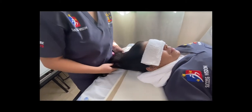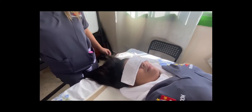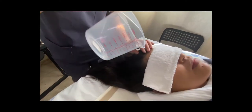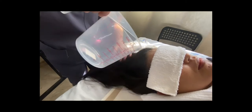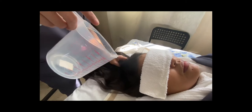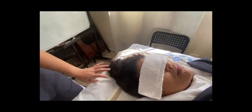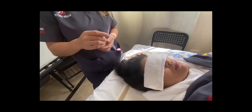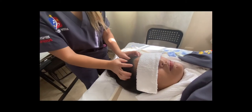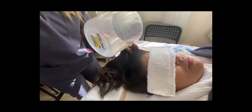Ensure the receptacle that will collect the water from the shampoo tray is positioned under the drainage spout. If required, cover the patient's eyes with a disposable washcloth to protect them from water and shampoo. Start at the front hairline and allow the water to drain down and away from the face, avoiding the eyes and ears. Apply the shampoo and massage it into the hair. Using the jug, rinse the patient's hair with water.